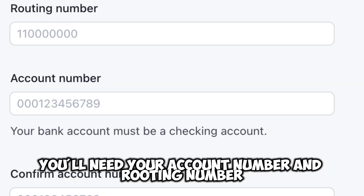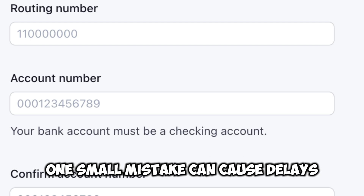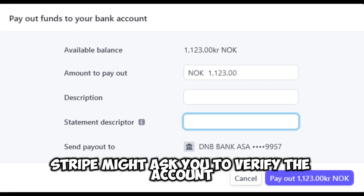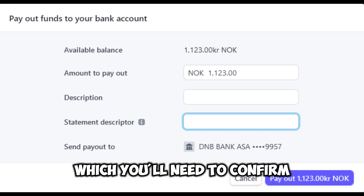You'll need your account number and routing number. Make sure you're entering them correctly — one small mistake can cause delays. After entering your bank details, Stripe might ask you to verify the account. This usually involves a couple of small deposits that Stripe makes to your account, which you'll need to confirm.